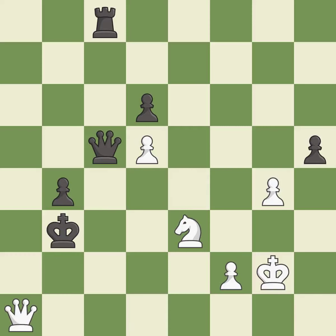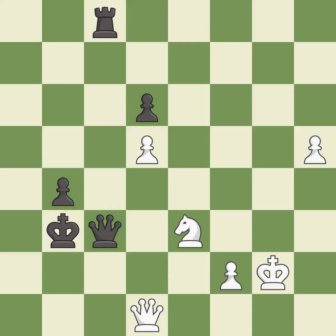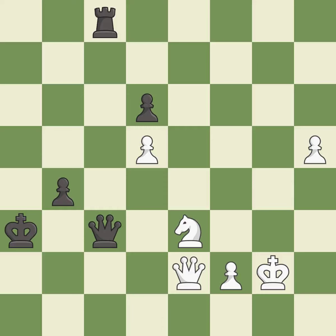This maintains the balance in material with a good trade. This is the only move that works. This took advantage of a mistake and black now has a winning advantage — it is best. Recaptures — it is best. This offers an equal trade of pieces — it is good. This ignores a better way to move a queen to safety — it is an inaccuracy. This steps away from the checking queen — it is best. This threatens to push a passed pawn towards promotion — it is good.